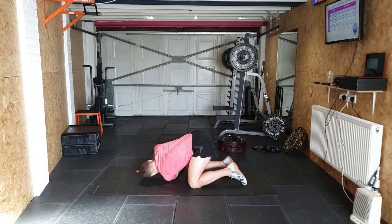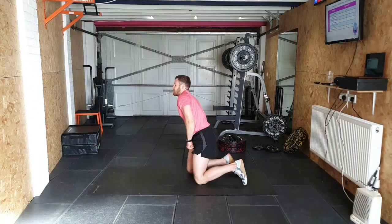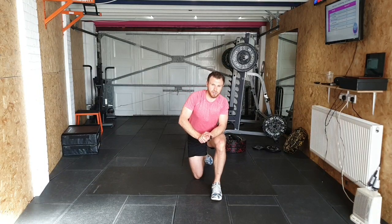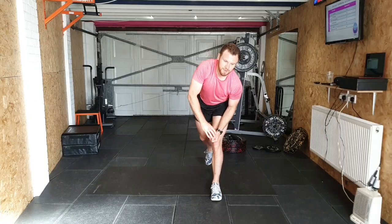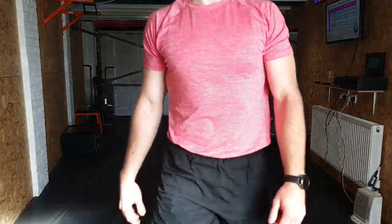Awesome, right — hope you enjoyed that one. Nice little conditioning session. We've got another conditioning session on Thursday, and tomorrow we have a mobility session, so hopefully I'll see you then. Have a nice day!